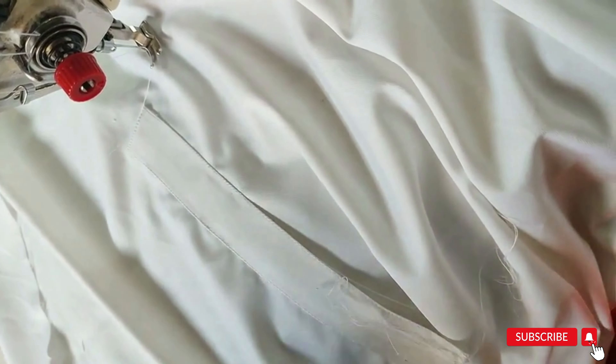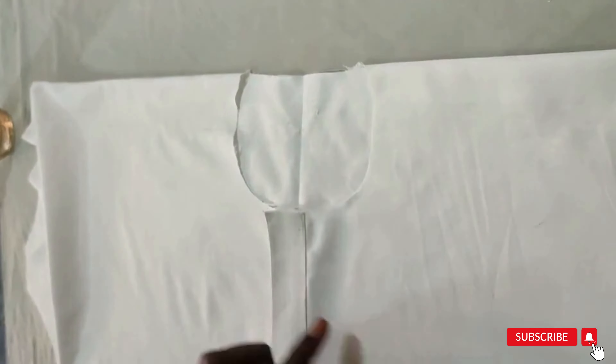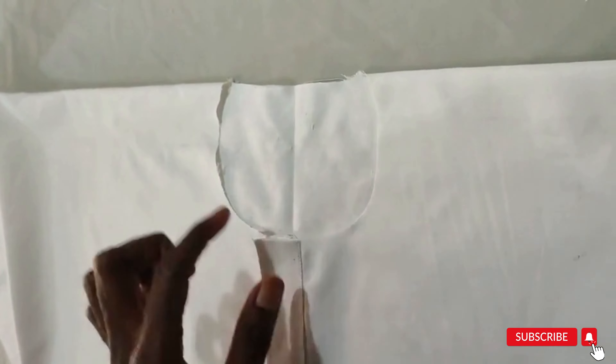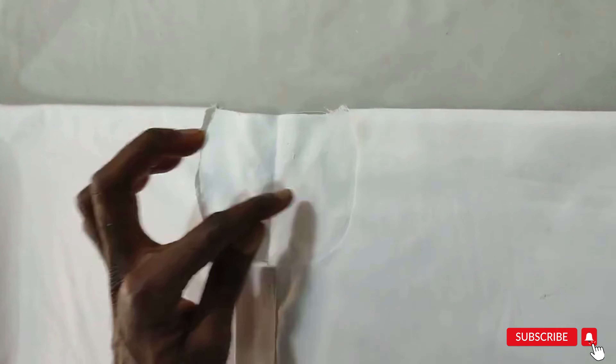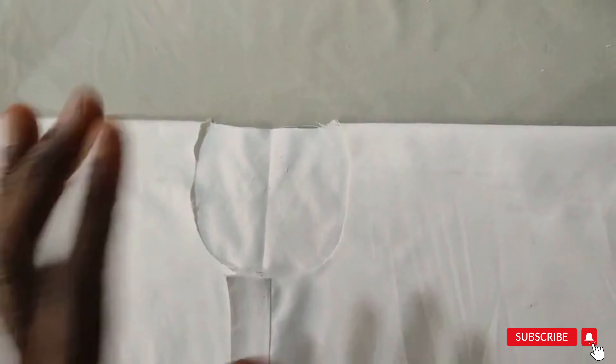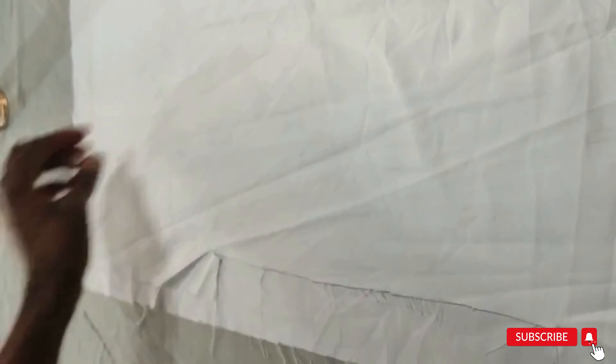Sew and stop at a point — remember we did a slit, so we stop there so the head can pass through. Now go to your table and adjust so the neck is well round, then pipe. If after fixing the placket you notice the neck is not properly neat, do a little carving to ensure you have a round neck — it will help your piping to relax very well.